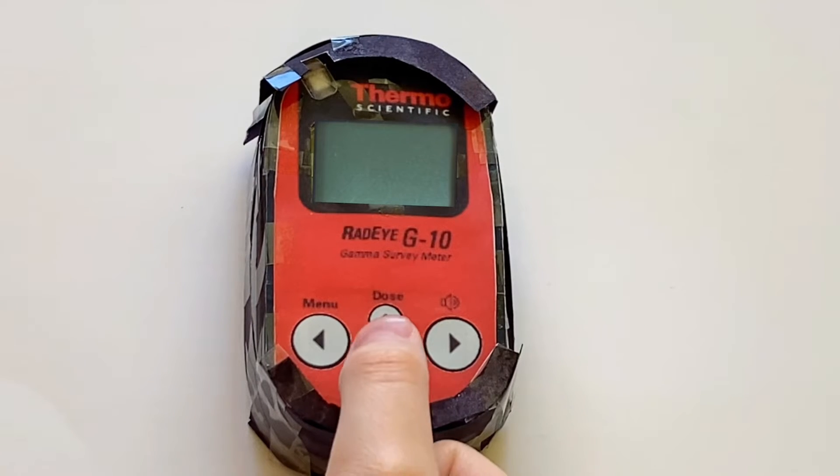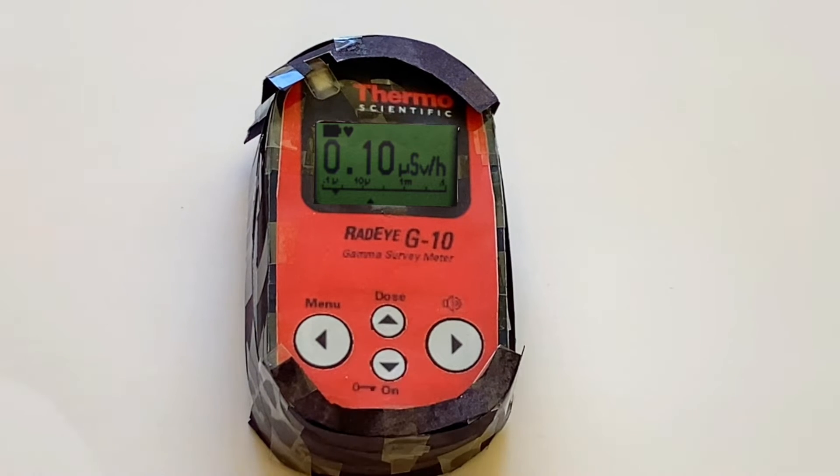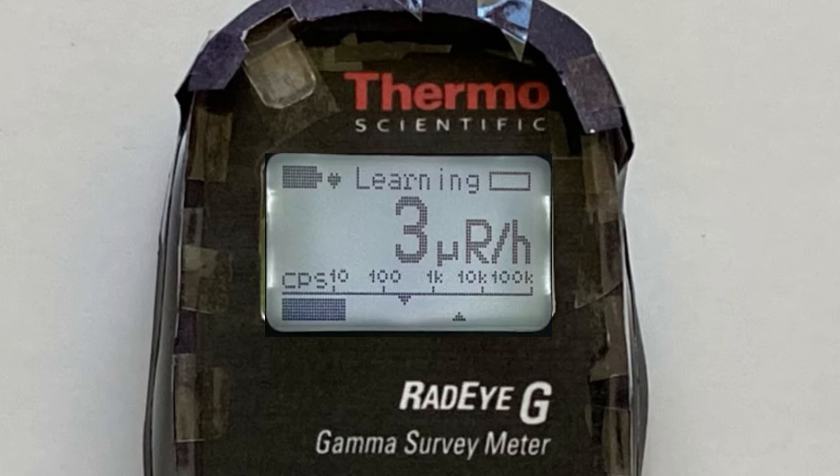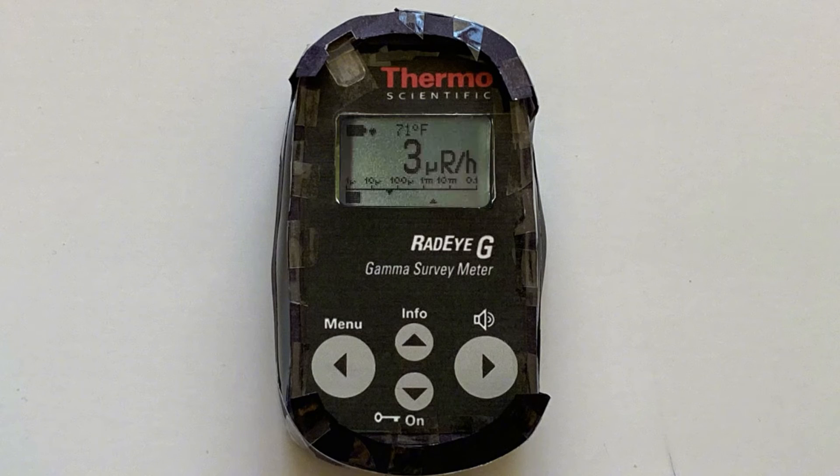Now, long press the key-on button to turn the instrument on. The details such as the last calibration date will appear on the screen until you release the key-on button. After initial power up, 'Learning' will appear on the screen. Do not use the instrument until this message goes away.